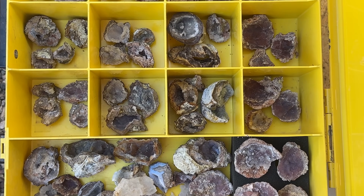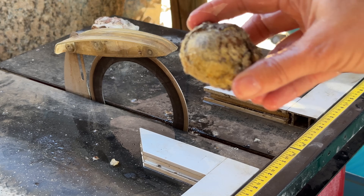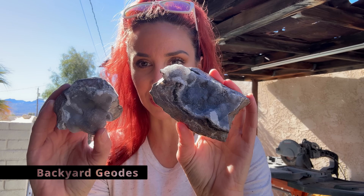A lot of the geodes I have are already pre-opened, meaning I found them this way. Hey everybody, and welcome back to Ellie Knows Rocks. Today we're in my backyard — this is the Backyard Edition of Geodes. That's right, I have a ton of geodes that I've been collecting, as you guys have seen in the videos.